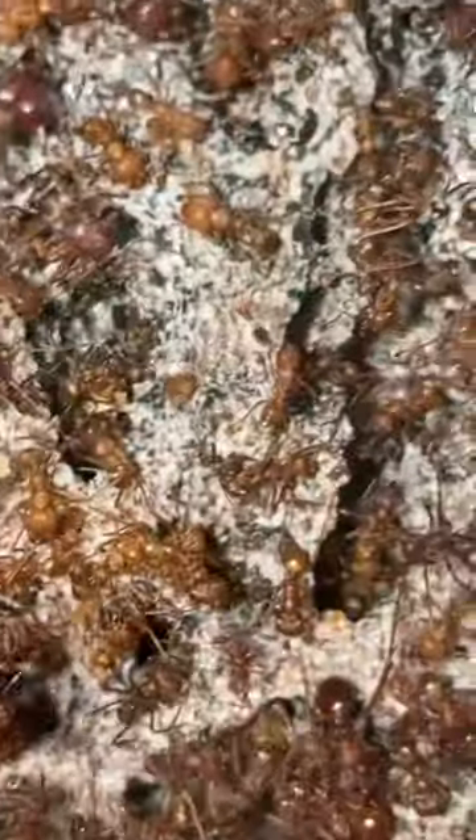The ants go out to hunt leaves, and these small leaf pieces are bitten into really tiny pieces. You can actually see the small leaf pieces being placed on the fungi in here. A few weeks later, the fungi then grows around the leaves, eating the leaf and growing the fungi.